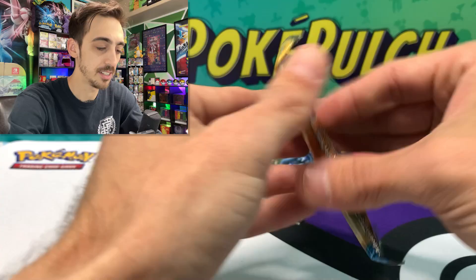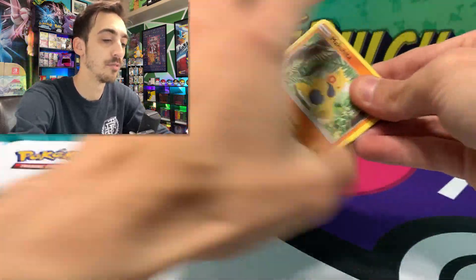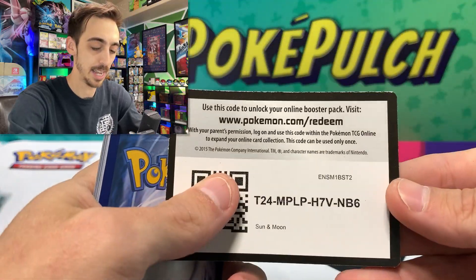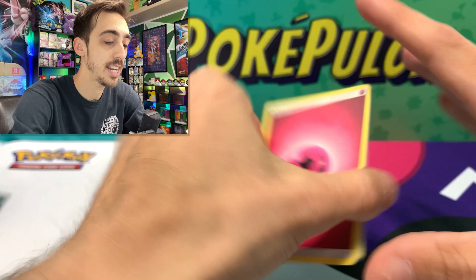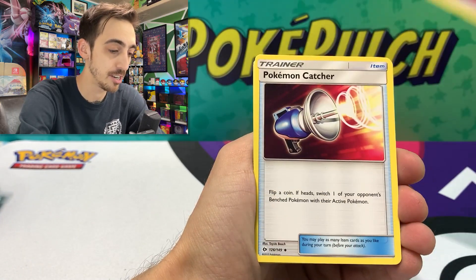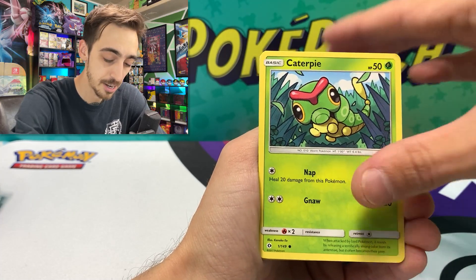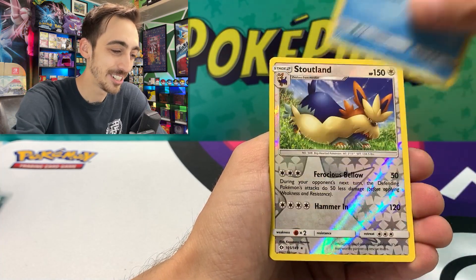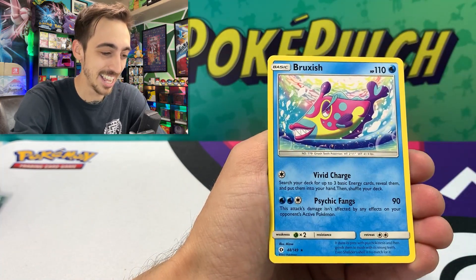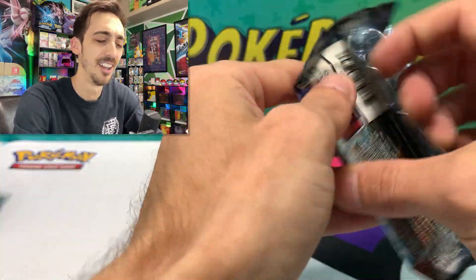Burning Shadows, we'll save you to the end. Sun and Moon Base — I think we've had our most pulls from Sun and Moon Base today. Four to the front: Fairy Energy, Granbull, Boldore, Makuhita, Caterpie, Paras, Youngster, Shellder, Stoutland hiding Alolan Bruxish holo. I thought it was going to be another one.